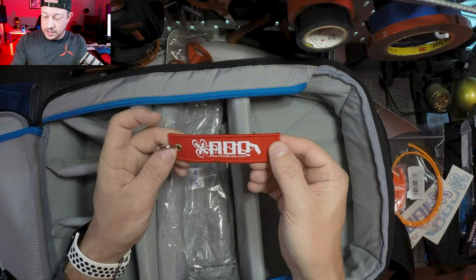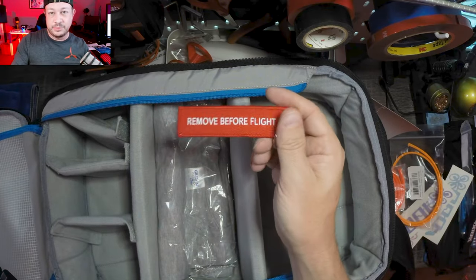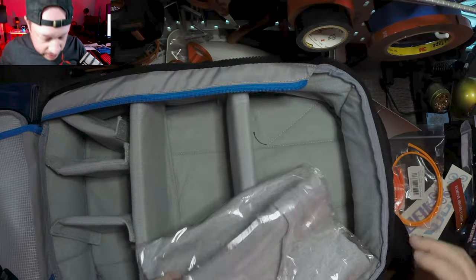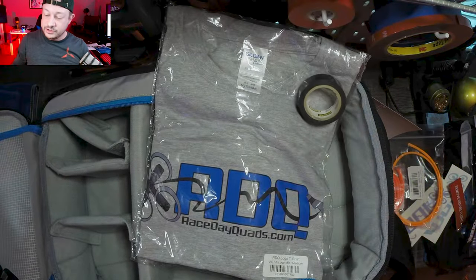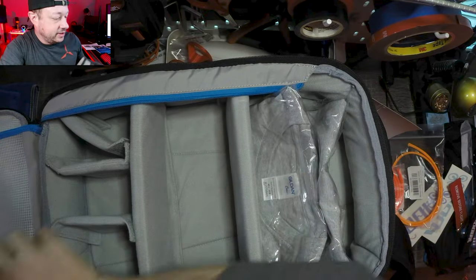RDQ keychain tag — 'Remove Before Flight.' I'm always a big fan of everything 'remove before flight' — cool, I like it. And then we got a t-shirt. We got a medium RDQ Race Day Quads t-shirt in gray. I think that wraps it up — let me see if there's anything else in any of the other zipper pouches.